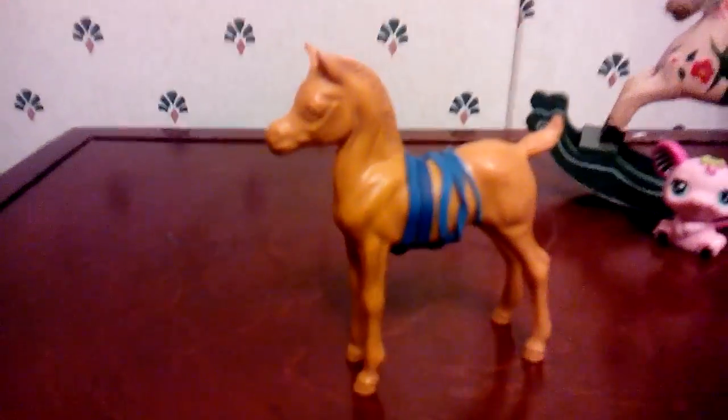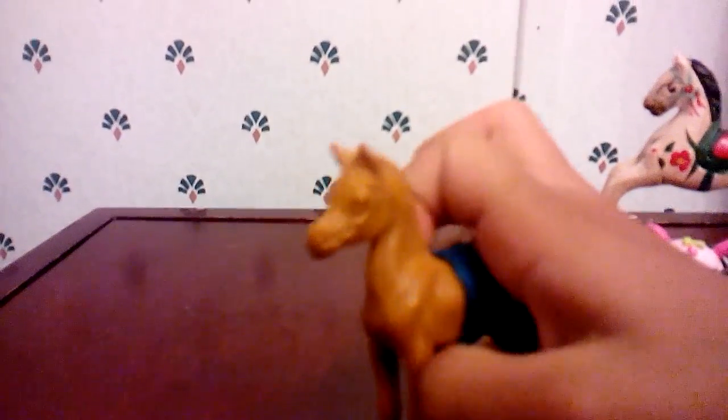So I'm going to use a blue rubber band to represent number one — like a blue ribbon. Let me prop you up and put it right around its stomach. Now that represents the first-ever Breyer horse in my collection.